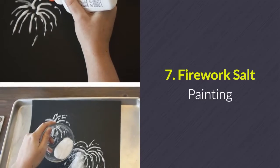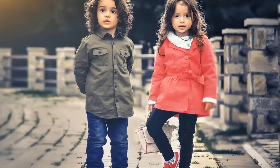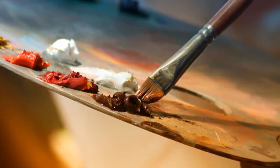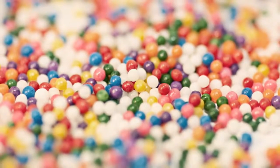Number 7: Fireworks salt painting. Do you need to keep a group of kids occupied at your 4th of July party? Provide this fun salt painting activity. Simply use Elmer's glue to design fireworks, sprinkle salt over it, and then paint away.